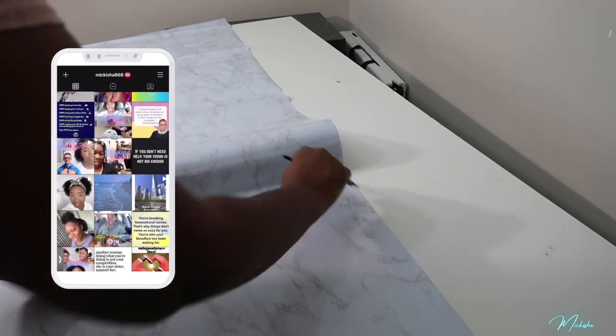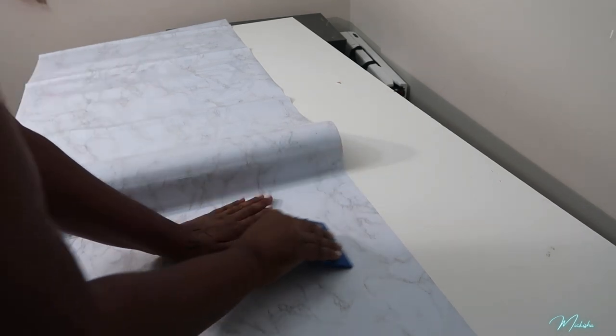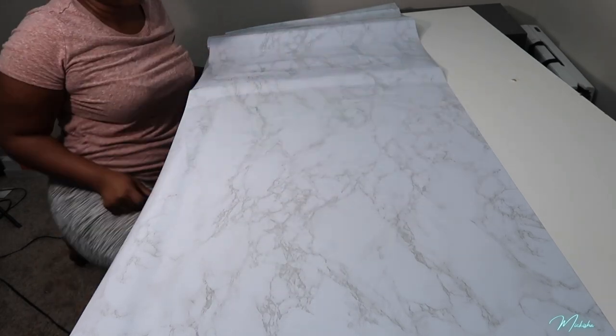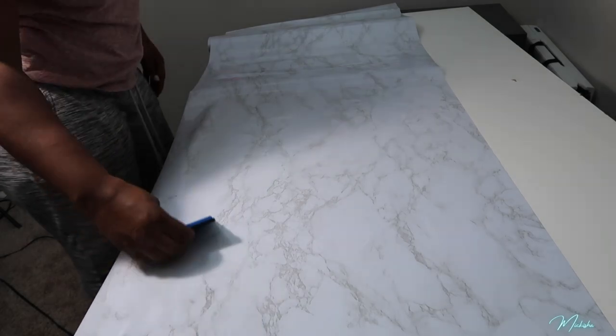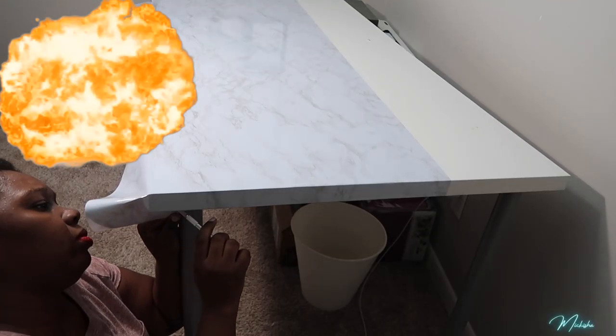I'm going with this size of wallpaper — you need two rolls to cover your entire table. I didn't have enough left to use the exact same wallpaper on the other side; it was about halfway down in length but wasn't long enough to cover the entire next side. So using the exacto knife, I'm just wrapping this tabletop.